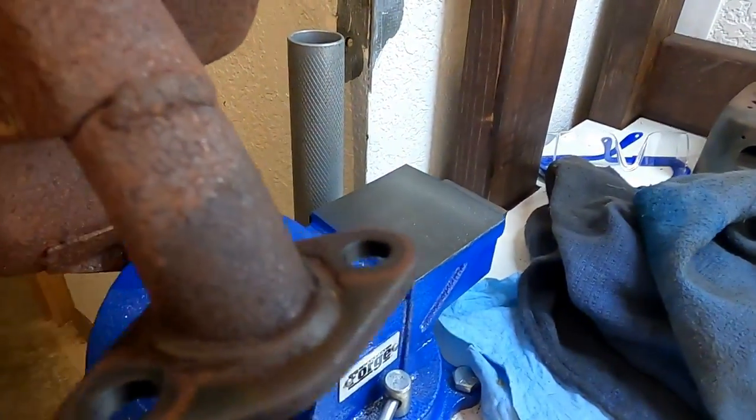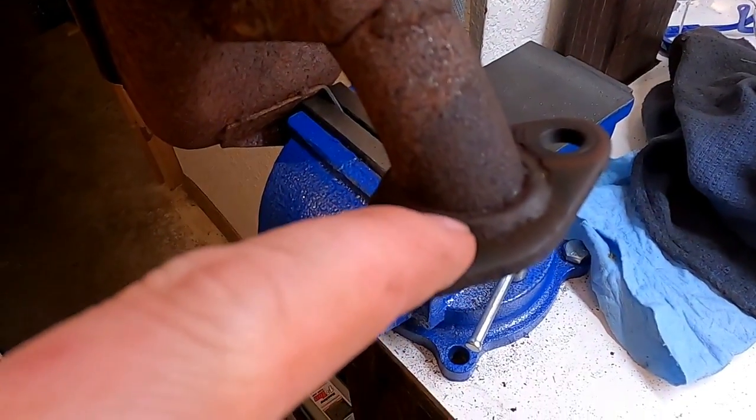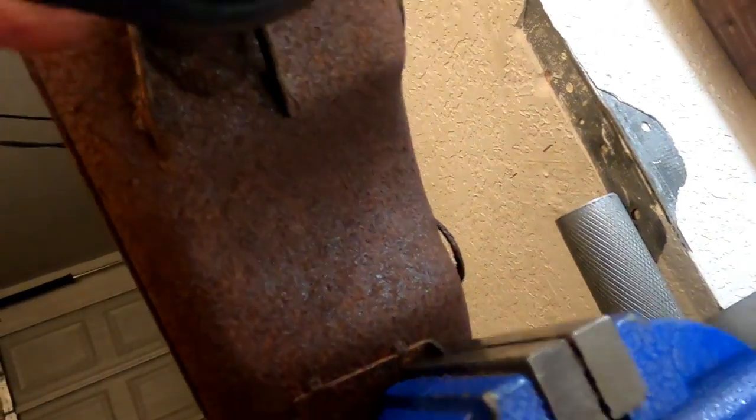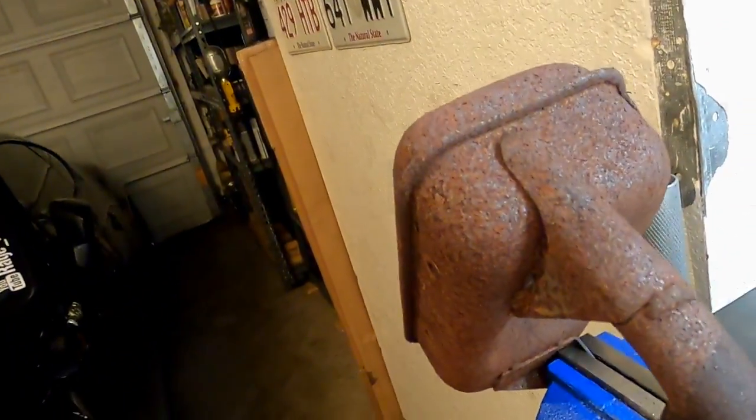It's in the vise. I'm going to get my grinder out and put my cut off wheel on. We're going to try not to mess up the flamethrower. Basically we're just going to cut these welds off all the way around here, and if we can see up under there how much it's being blocked. Hopefully we'll get some much better flow when we keep going on this.